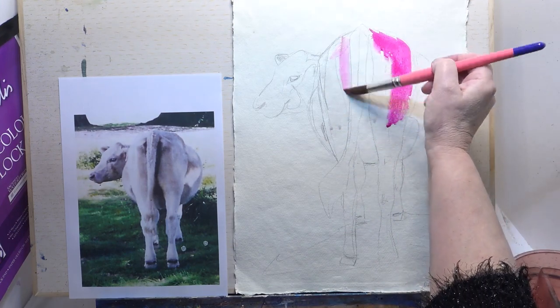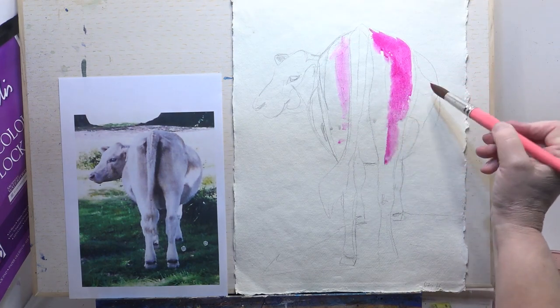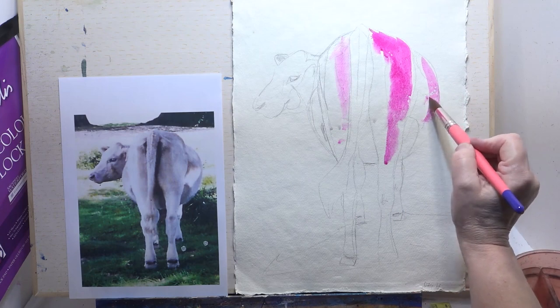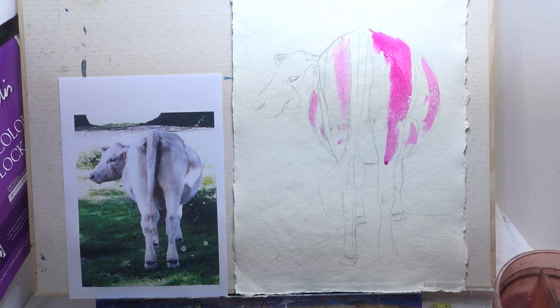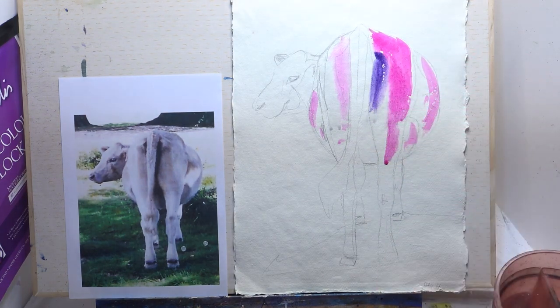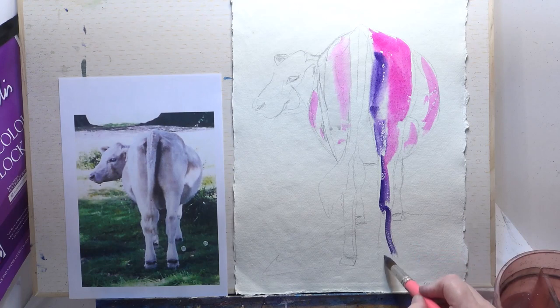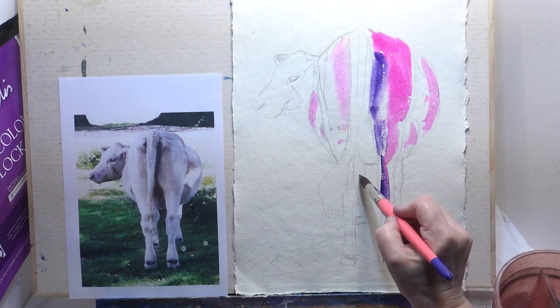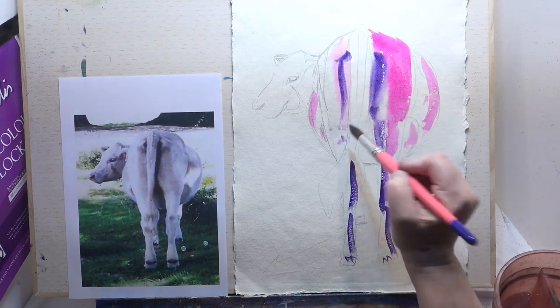It's sort of almost white there. Maybe a little bit of pink. Now I'm going for an intense violet and that just comes down here. I'm going to pick up some dry brush marks if we're lucky, and I can go in there.